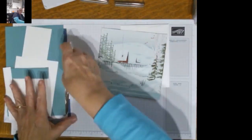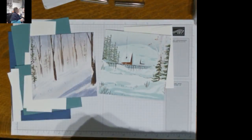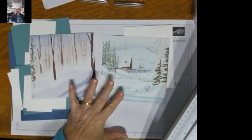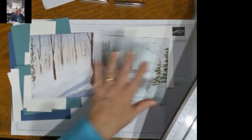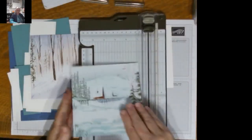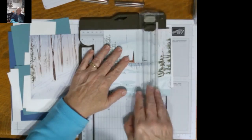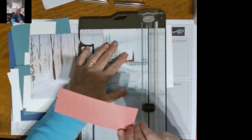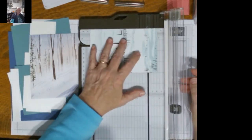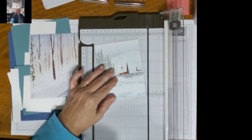I've chosen this piece and this piece. When I was deciding what to do to make these cards, I just took a look at the colors. I chose the patterns I wanted, took a look at the colors, and decided to do this one with a Lost Lagoon card base and this one with a Misty Moonlight card base. For both pieces, I'm cutting here at four inches and setting aside this little bit which will go on the back of my envelope. Then I'm going to cut at five and a quarter, and this little strip I'll set aside.